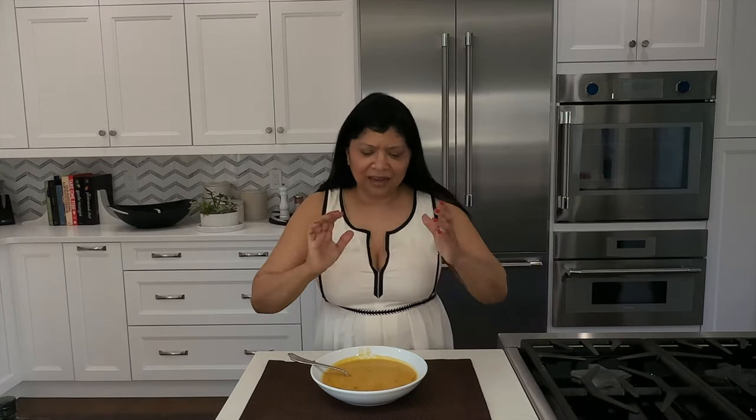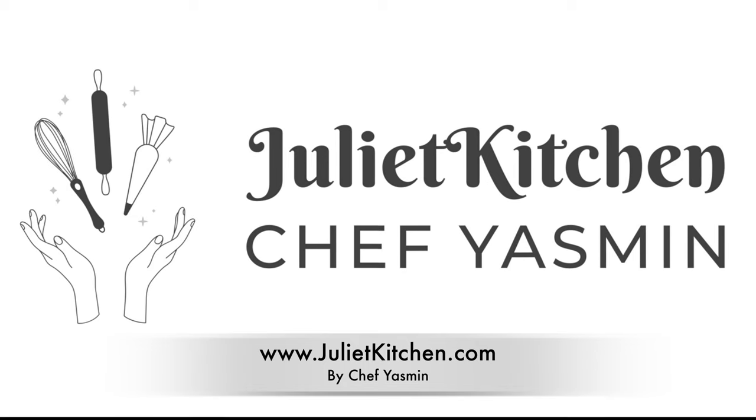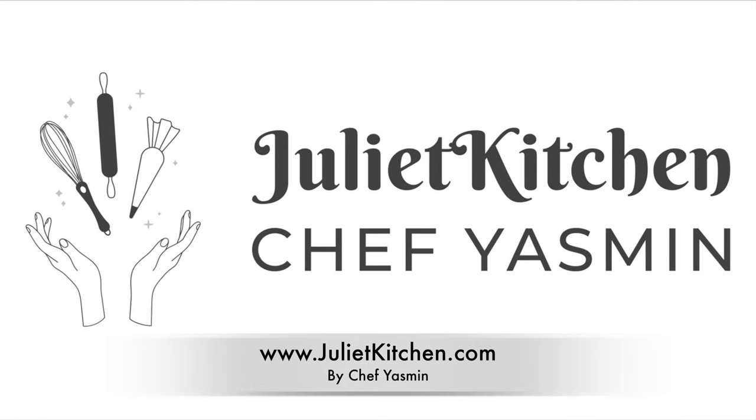I hope you'll take the time to make this recipe and love it as much as I did. Until next time — happy cooking! Subscribe to our food blog to get notified whenever we post a new recipe, and follow us on Instagram.